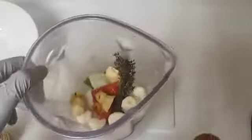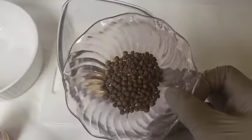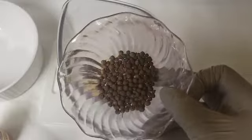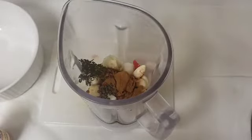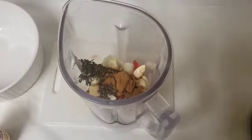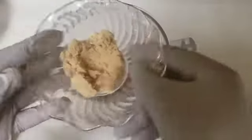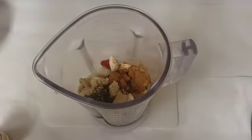Following the ginger, we'll be adding one teaspoon of cinnamon powder to our blender. Following the cinnamon powder, we'll be adding our pimento berries — this is what is going to give your jerk seasoning a nice jerk flavor. Following the pimento, we'll be adding our vinegar — that's white vinegar. Then we'll add our brown sugar, and last but not least, one teaspoon of browning.